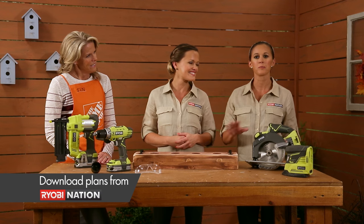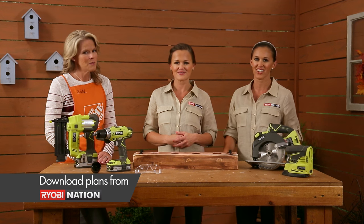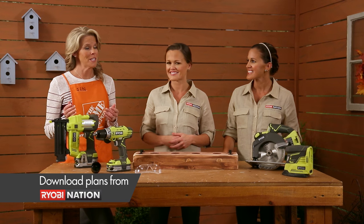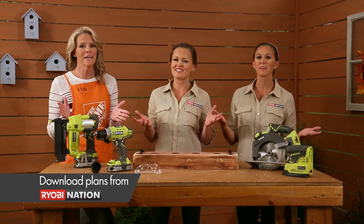Check out RYOBI Nation for the complete plans for this fun and easy project. And be sure to check out the other tutorials too if you want a little extra DIY inspiration. Happy building!